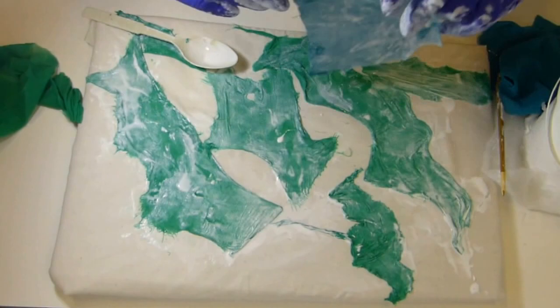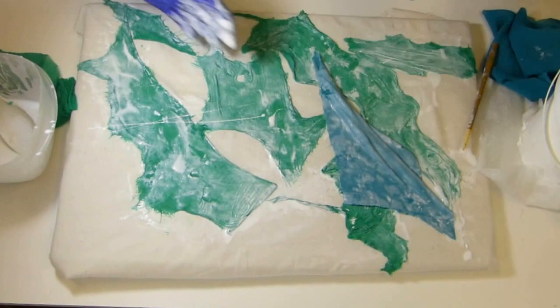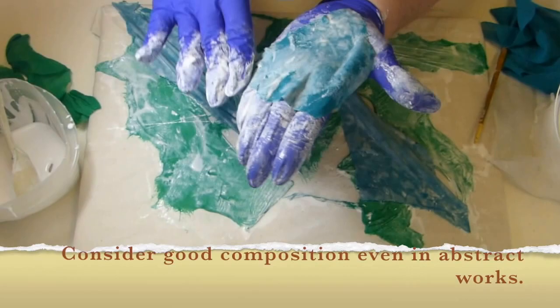I'm placing all of these pieces on this background randomly but not haphazardly — I'm thinking about a composition as I go. I want it to flow diagonally; as you can see, I'm putting most of the pieces in a diagonal form. Even though I consider myself somewhat of a spontaneous artist, I still try to keep in mind things like composition, color flow, and that sort of thing. So it's not a haphazard thing going on here.